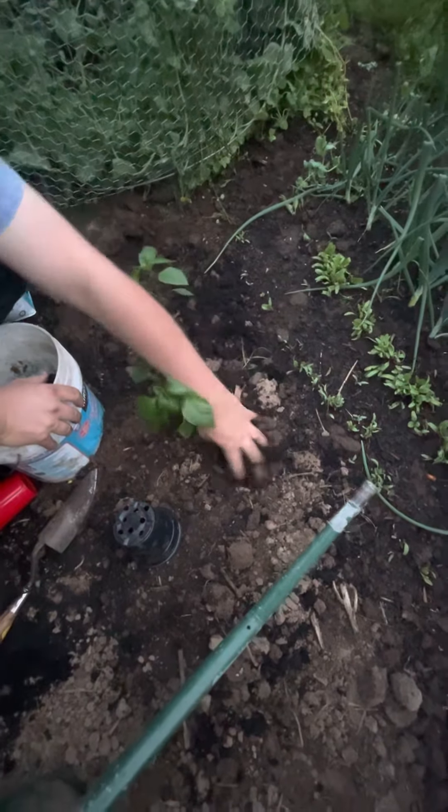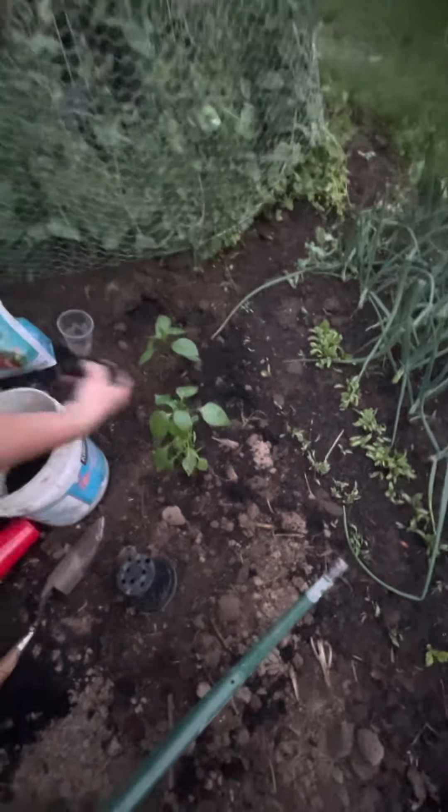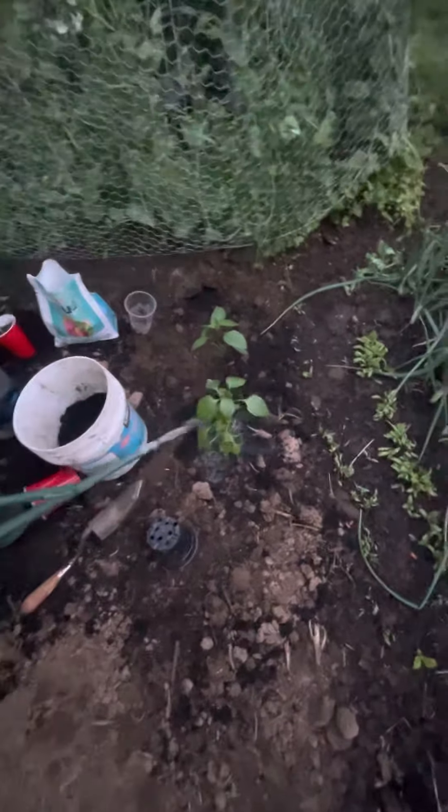I'm going to put some more compost on top and put maybe a teaspoon of blood meal around the top after I water it. First I'm going to thoroughly water these in.